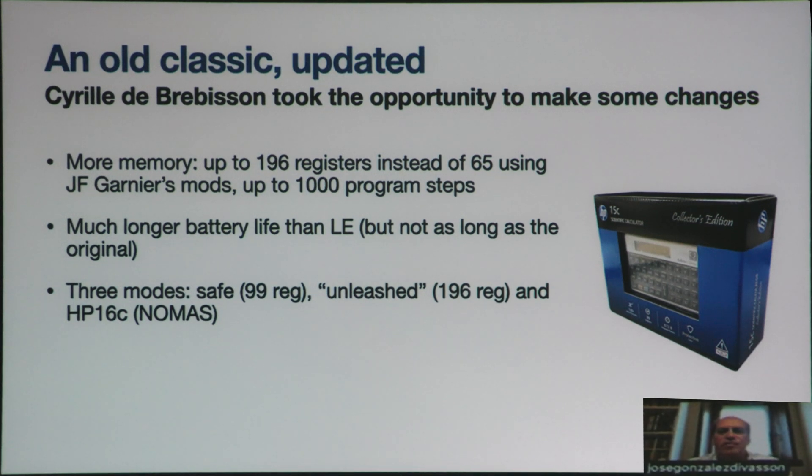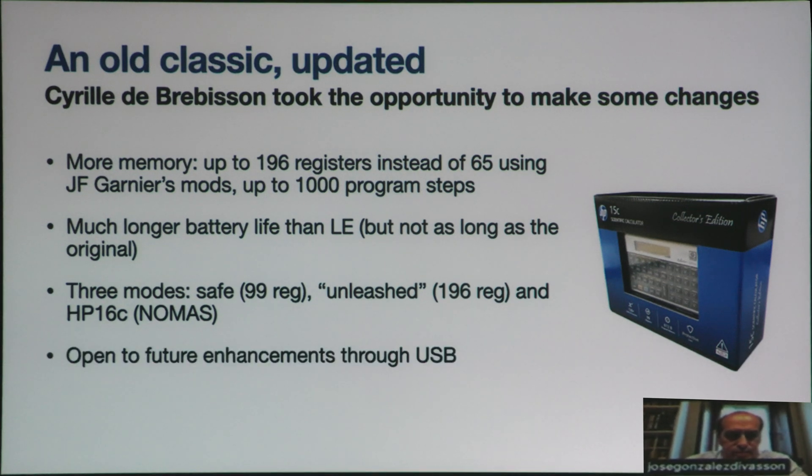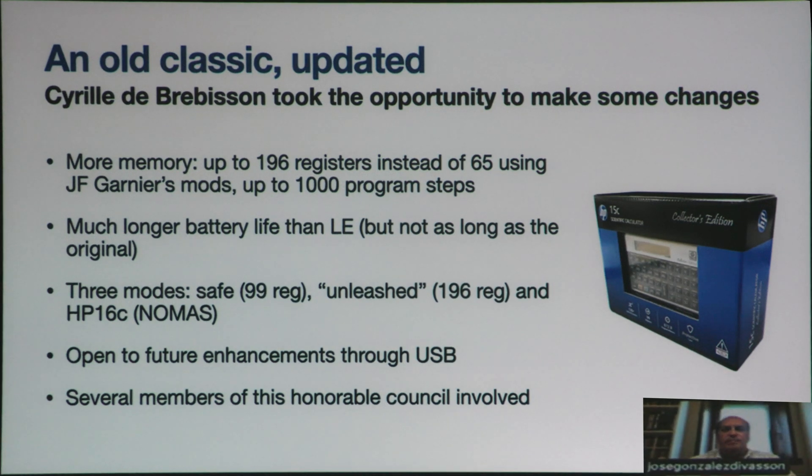It was kind of a gift from Cyril. It is open to future enhancements because it has a USB protocol POGO connector. Several members of this Honorable Council took part in the development and the ideas and the selection of features to be used.